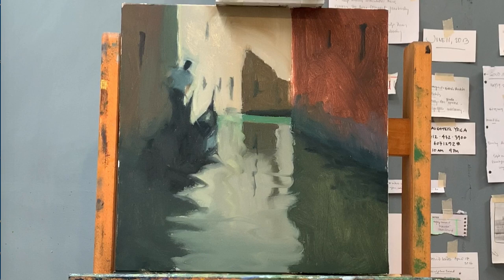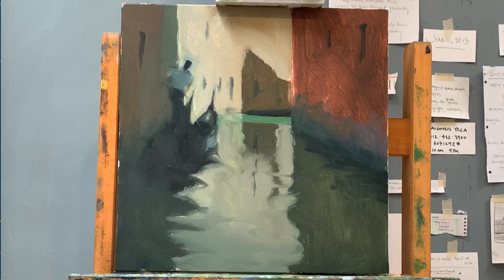Now you see the whole block-in — just a quick one — and you see the head holding attention and the green of the canal. Then in the second block-in there's no detail yet; I'm just pulling all the masses together so they unify better. The head is still dark and it pulls the eye, and the canal is there too — it's still sort of divided between the two.